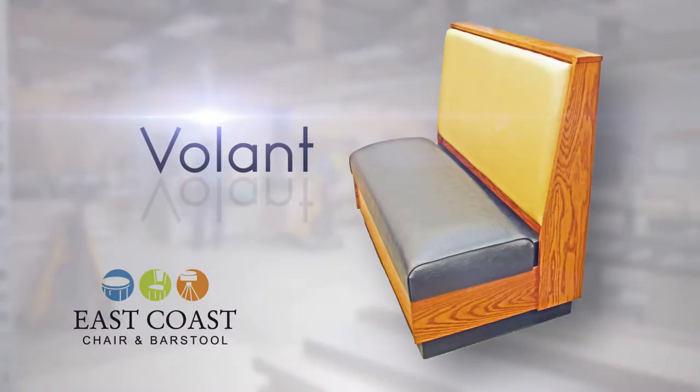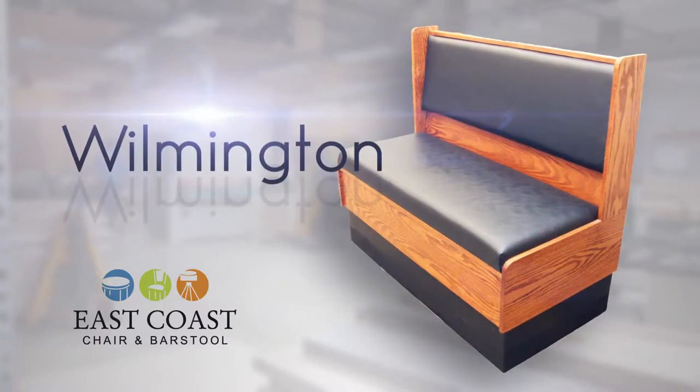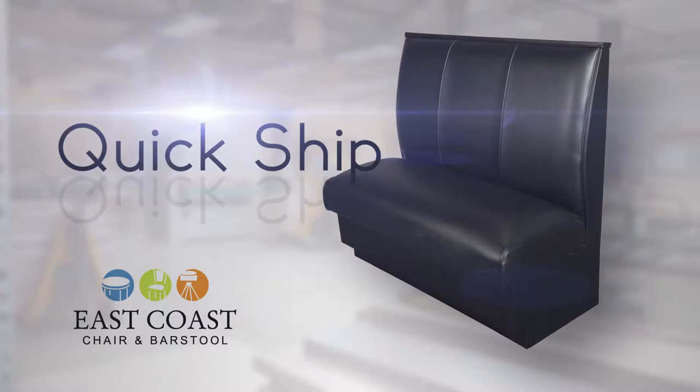At East Coast Chair and Barstool, we take great care in producing booth seating that's right for you, from our quick ship options to our custom builds.